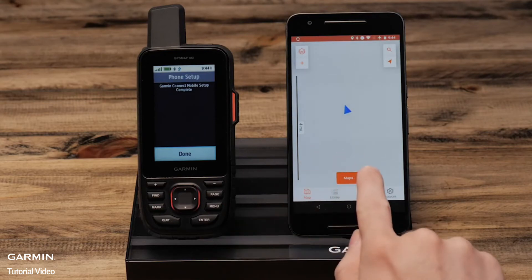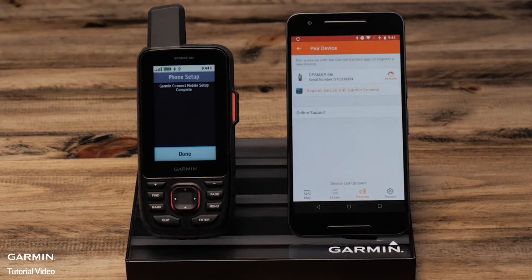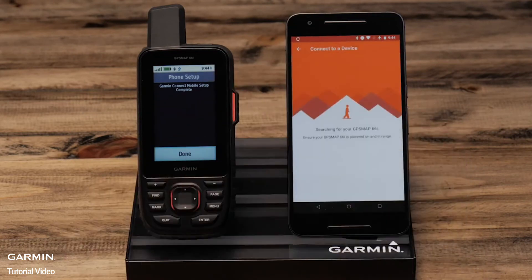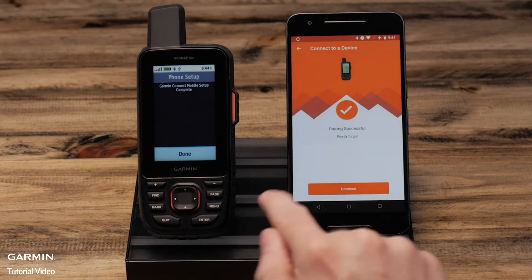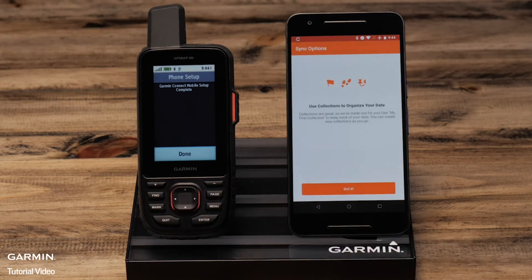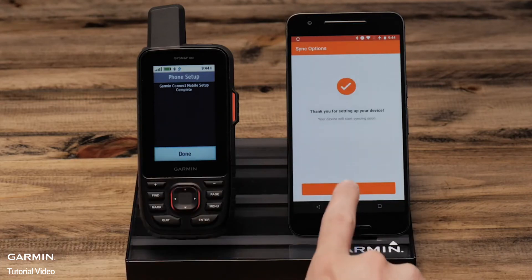Back in the Explorer app, select the device tab and select pair device, then select your handheld. Select continue once paired. We created a My First Collection for you. Select continue, then select done.